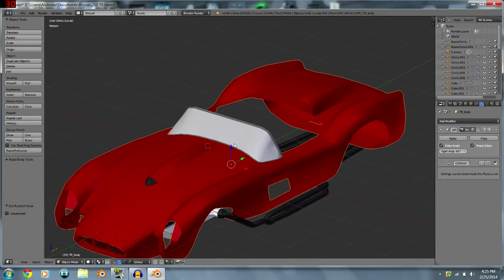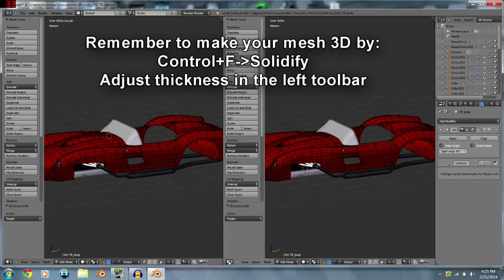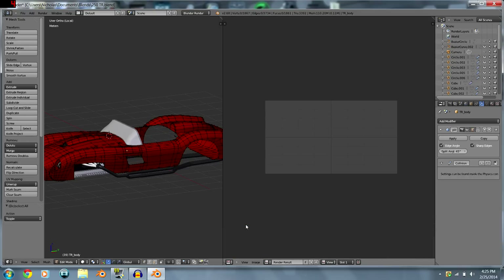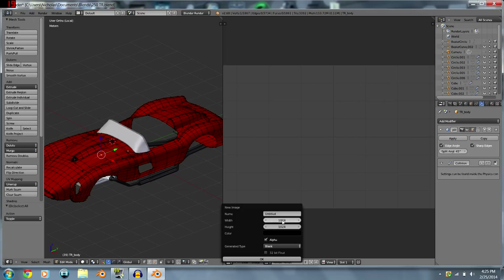What I'm going to be UV mapping is the body of my Ferrari. I'm going to split the view — right-click up here, split area, and go down to the UV Image Editor. This is where we're going to be wrapping our body. If you go to Image > New Image, you can set it to 1024 or whatever size you want.